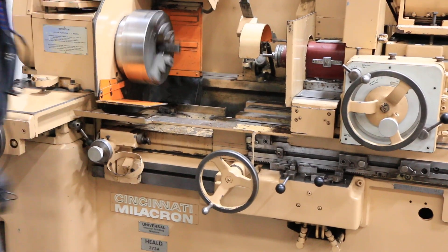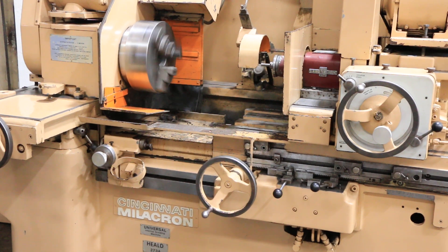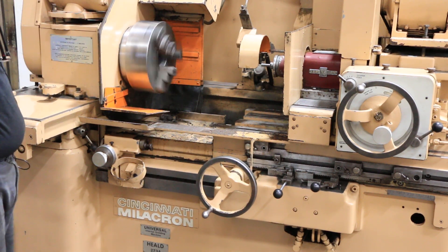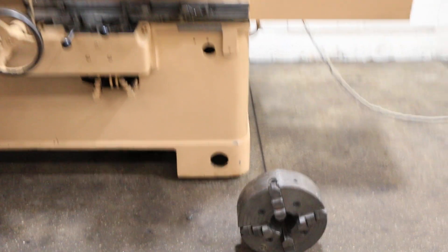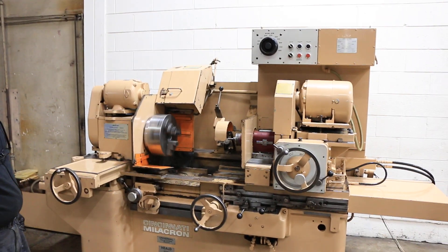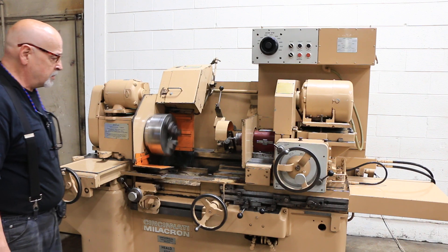You can turn to different positions on the turret to come into different depths on your workpiece if you've got different internal steps or diameters. This is currently fitted with a 20,000 RPM redhead spindle. If you want something different, you have to talk to your salesperson. We have other spindles here at Machinery Values that fit this machine — lesser RPM, like 10,000 or 8,000.